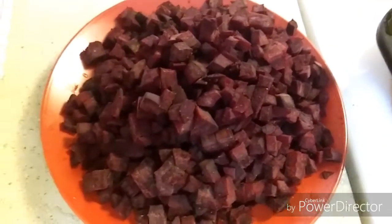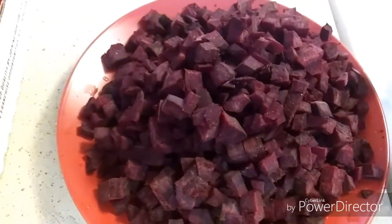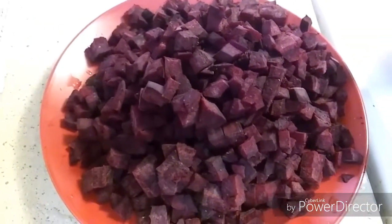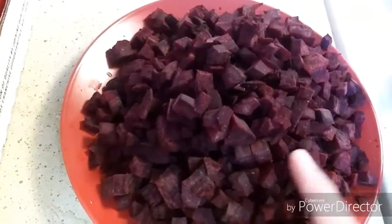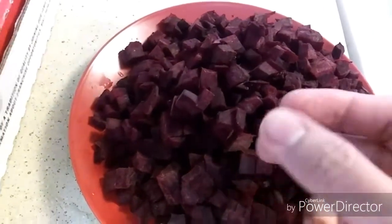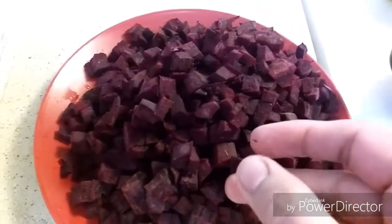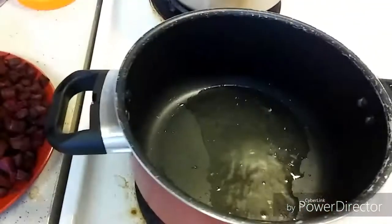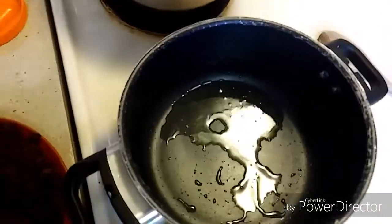Hello friends, welcome to my kitchen. In today's video I am making a simple beetroot palya or beetroot recipe. Here I have taken one beetroot, which I have already peeled the skin off and chopped into big cubes. Now we need to first make a tadka.